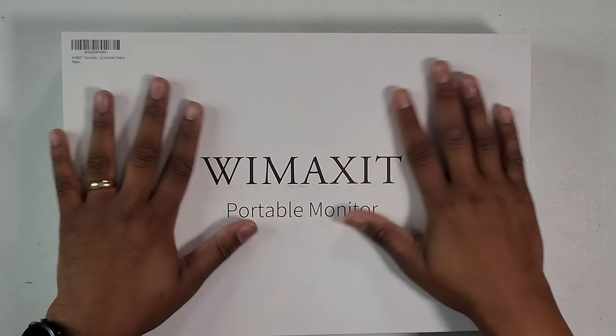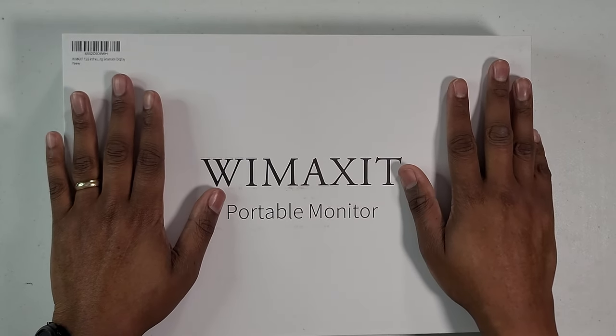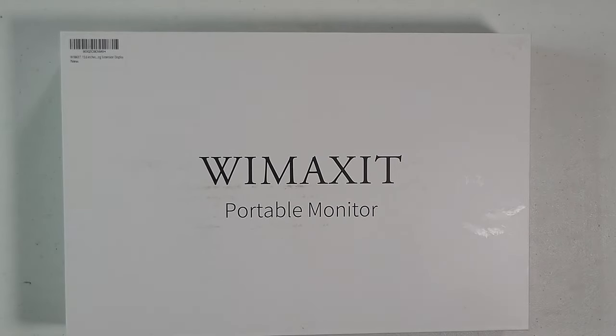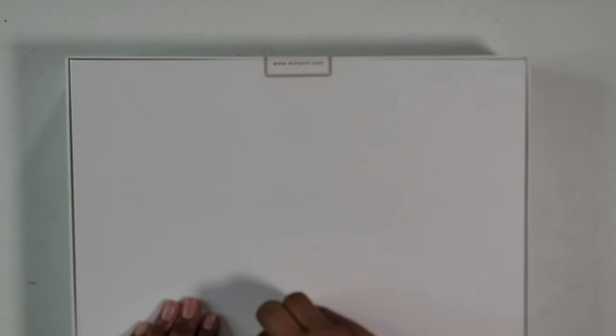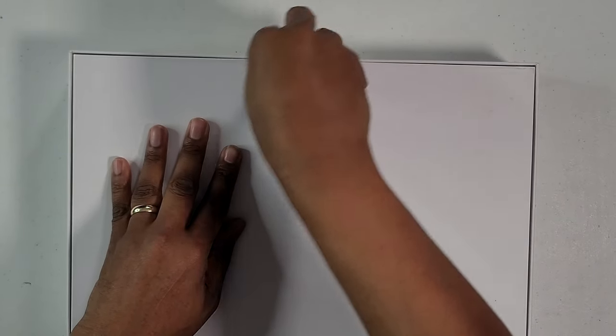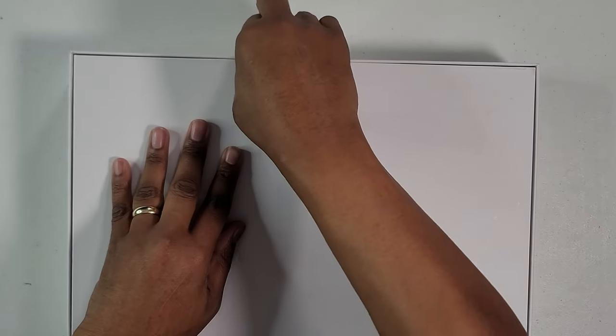Are you looking for a great monitor or a portable monitor that you can take anywhere you go? I think I got it right here. This is the Y Maxi portable monitor. I got this from Amazon — I'll put the link down in the description so you can get it. It's an IPS monitor with a 15.6 inch display, pretty big for a portable monitor.